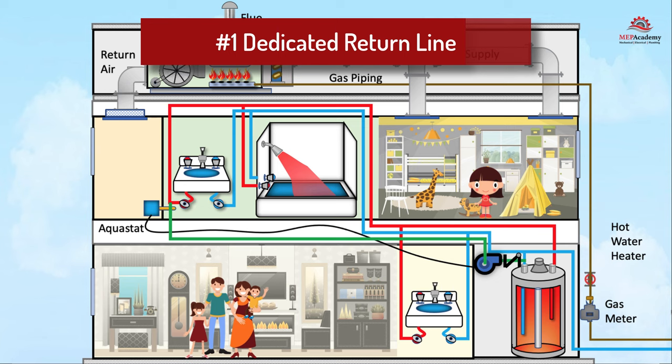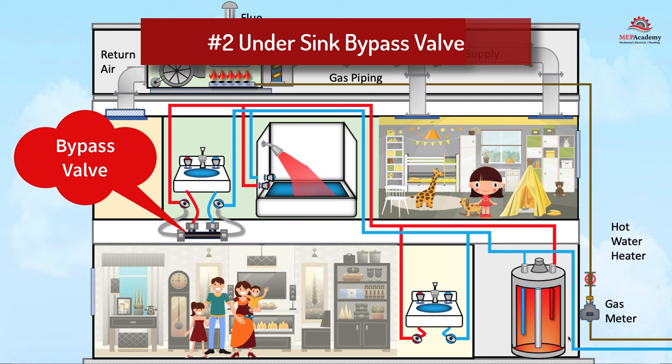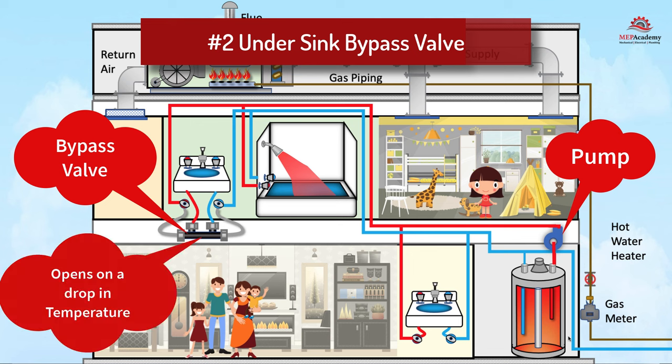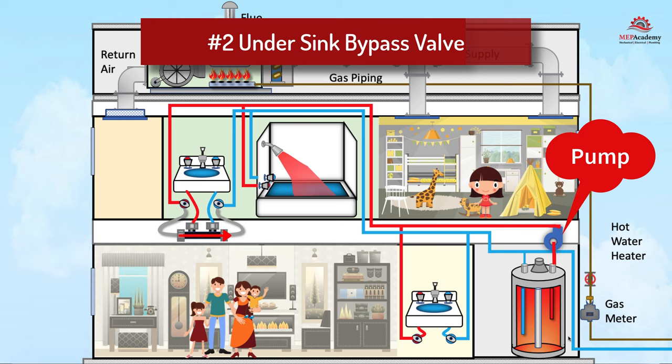If the home wasn't pre-piped with a dedicated return line, then the following two options are available to avoid an invasive renovation project. Under the sink residential system number two: a bypass valve is installed at the furthest fixture to allow the hot water line to circulate back to the water heater using the cold water piping. The bypass valve stays closed while the hot water temperature is warm. A pump is installed on the hot water line at the hot water heater. When the temperature at the furthest plumbing fixture cools down, the pump turns on and circulates hot water from the water heater through the bypass valve and into the cold water line until the temperature is warm enough. The pump is turned on by a timer set by the user to come on when the residents normally need hot water.